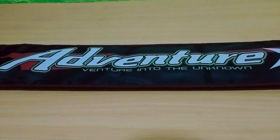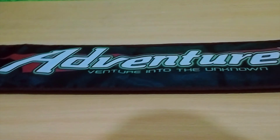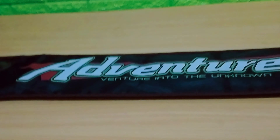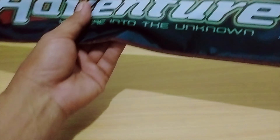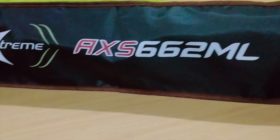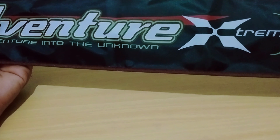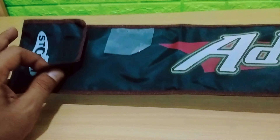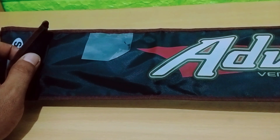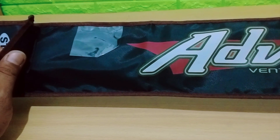Okay, welcome back to the channel Habbi Mancing. In this video we will review one of the fishing rods, yaitu Joran dari Storm Adventure Extreme, yaitu Joran Medium Light. Joran ini adalah ukuran 6-12 lip. Mudah-mudahan ini bisa menjadi referensi teman-teman untuk memilih Joran yang berkualitas dan terjangkau, khususnya untuk mancing light casting ataupun mancing dasaran.